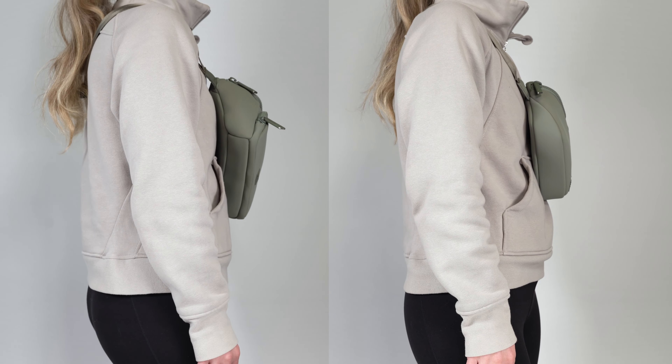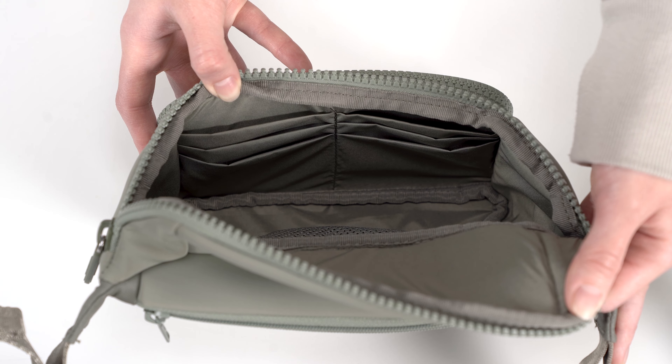Inside the main compartments, both bags have an elastic mesh pocket for more organization as you pack. The sole sling has six card slots on the front wall in case you don't want to bring your entire wallet with you.